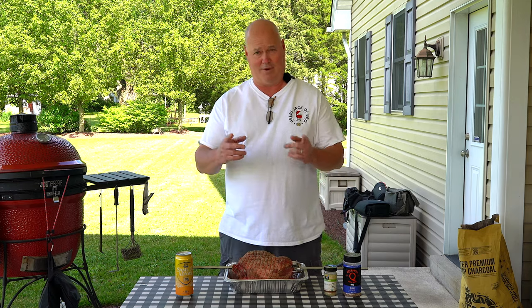Hey, welcome to another episode of Beers Jack at Barbecue. I'm Craig and believe it or not, the man, the myth, the legend, Jack is with us today.